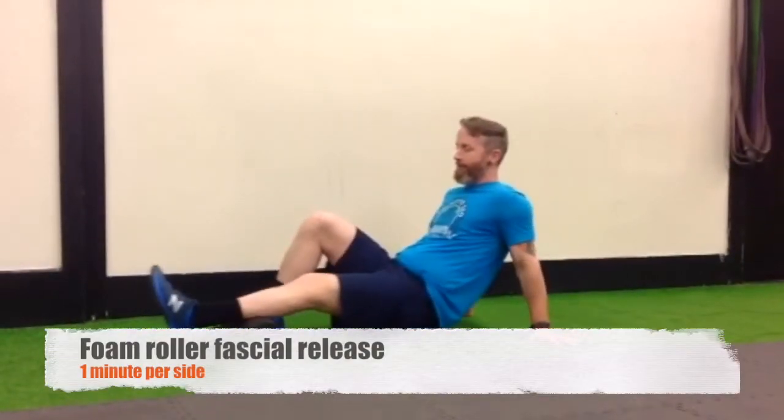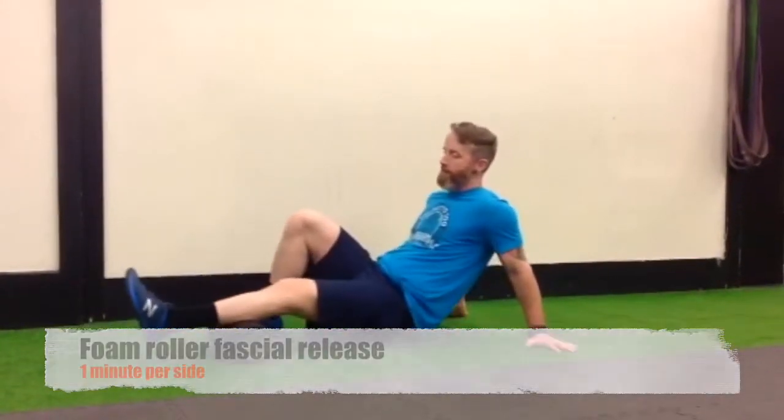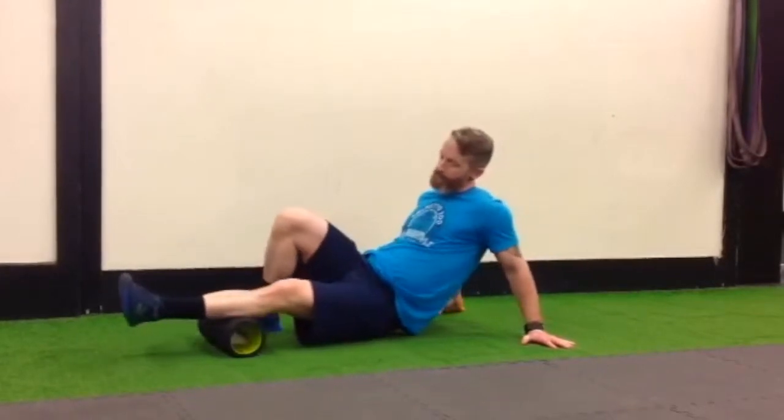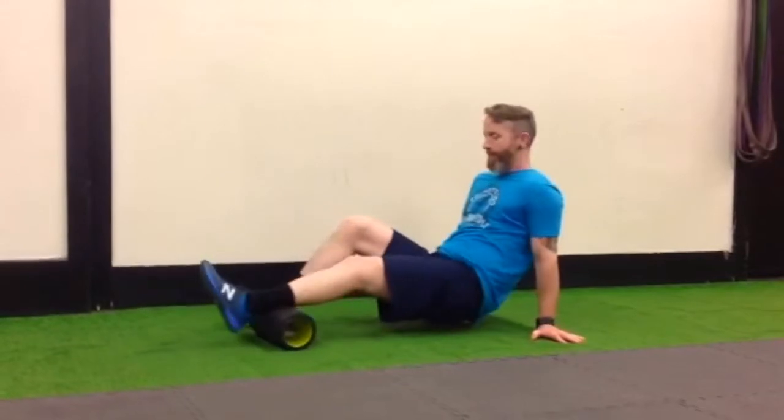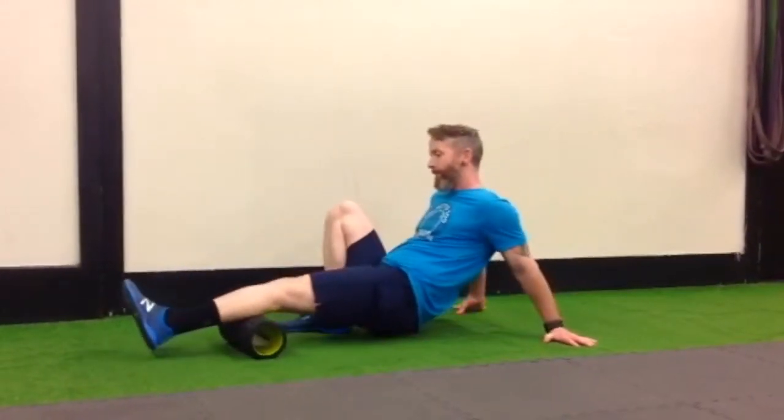When foam rolling your calves, make sure you keep your calf muscle soft. You want to search around using the foam roller. Take every angle of your calf — outside, inside — and toe point straight up in order to find the tight spot.